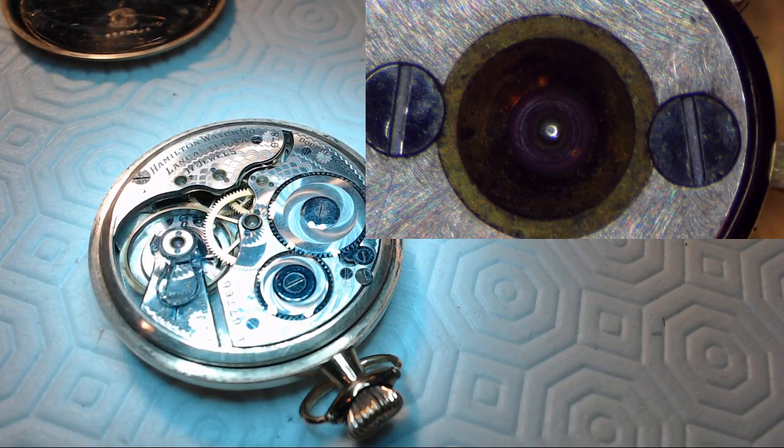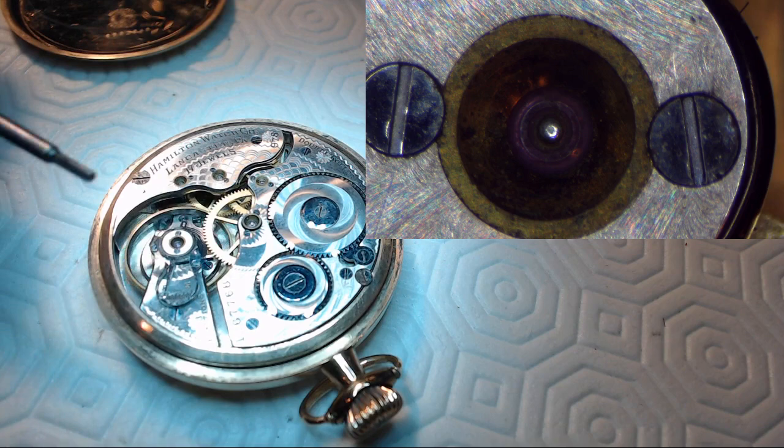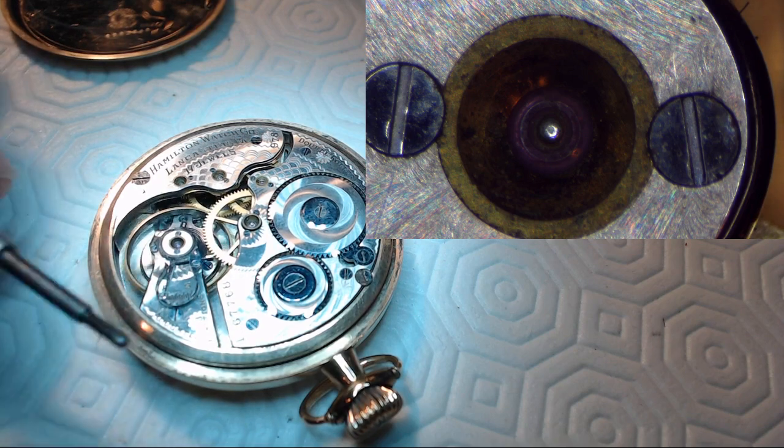It's the Christmas holidays so I'm doing more than one video. What I have here is a Hamilton Lancaster pocket watch — I believe 17 jewels, yes 17 jewels. It is in really good condition. Let me grab my bench key to point things out.